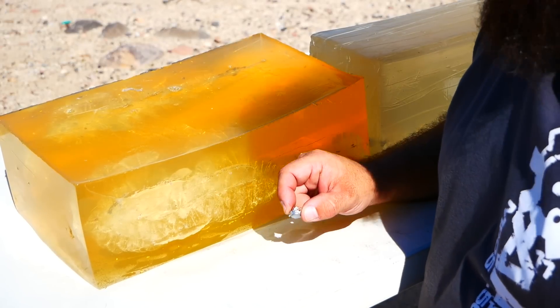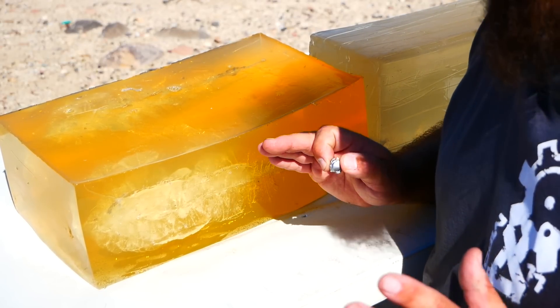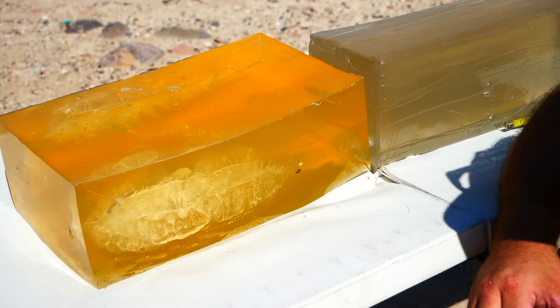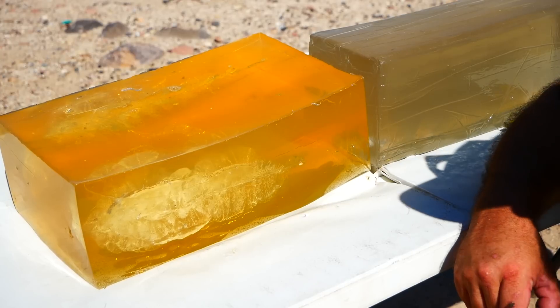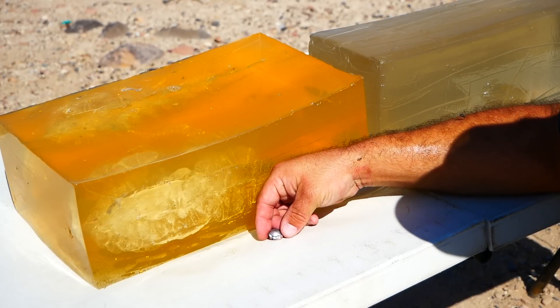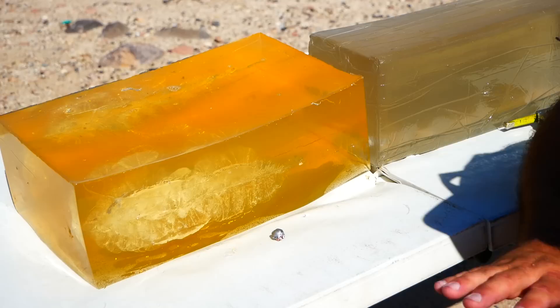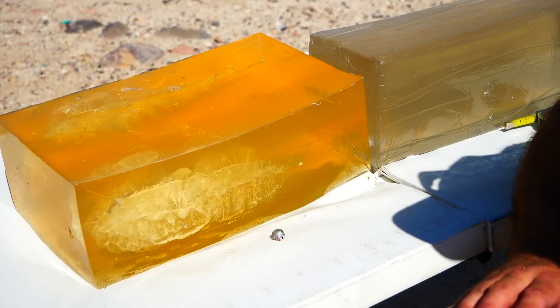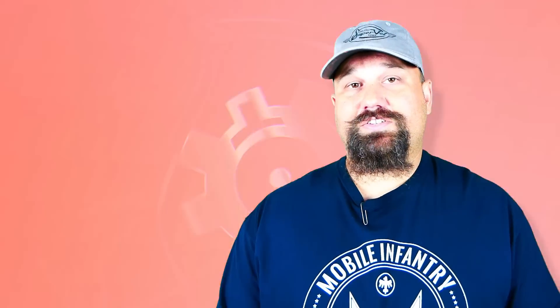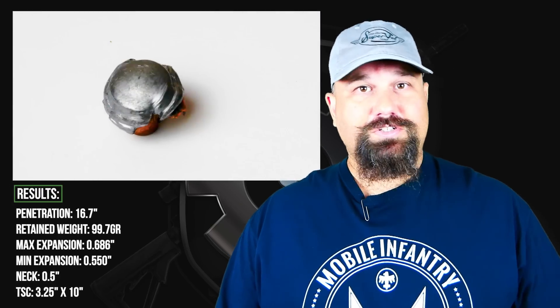This is absolutely excellent. The penetration is almost perfect. We want to see penetration for defensive use between 14 to 16 inches. Of course the minimum is 12 inches and the maximum is 18 inches, but ideal is 14 to 16, and this was 16.7 — so it was nearly perfect. We'll get some good photographs and measurements when we get home, but this is outstanding performance. If you wanted to choose a 6.5 Grendel for home defense, this would be close to the top of the list. Penetration was perfect at 16.7 inches, right in that 12 to 18 inch range, just barely above the 14 to 16 inch sweet spot — a very good choice for defensive use.